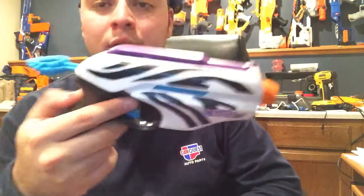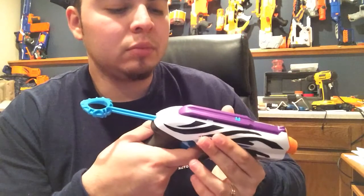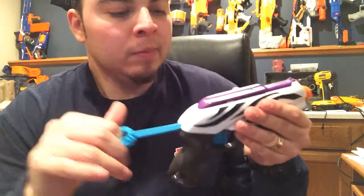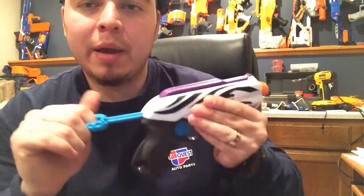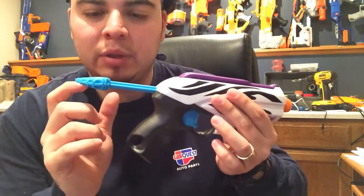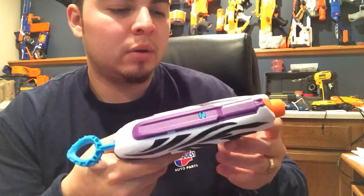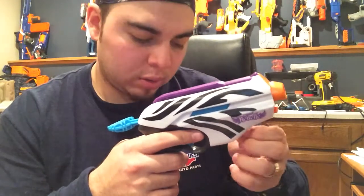This kind of reminds me of the boys' version — this would be like a side strike, fire strike, or scout single-shot blaster. This one primes like the fire strike, back here. It does have a restrictor but it travels at a fair speed. I like the paint job — it's pretty nice. I like the whole white blaster thing they've got going on right now.